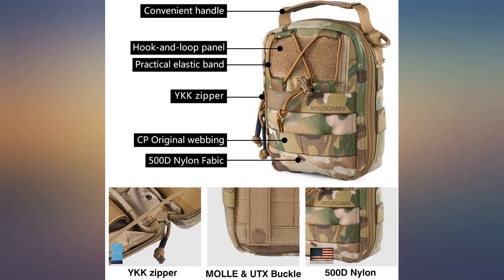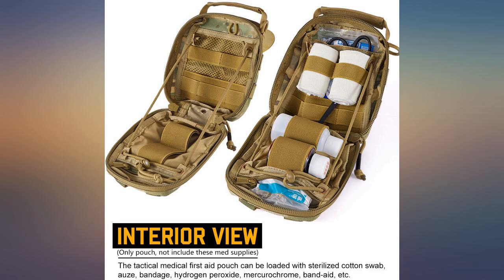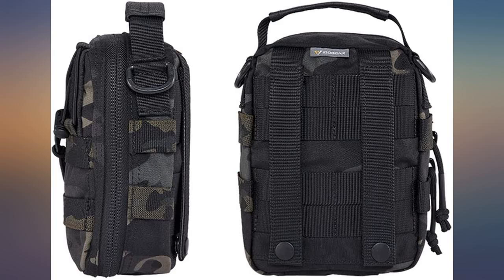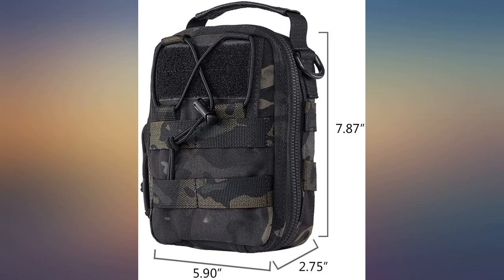Very pleased with this pouch. I use it as my med kit and was surprised how much I could stuff it. Upon inspection it appears to be well constructed. Straps are strong, well stitched, no loose strings or material.